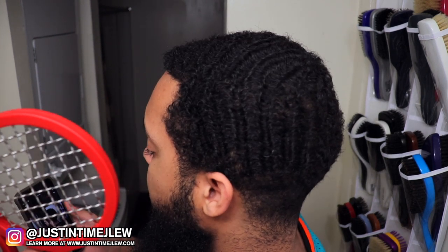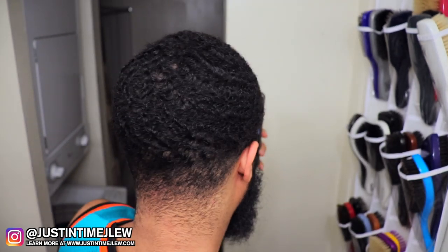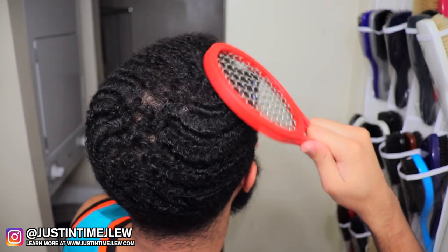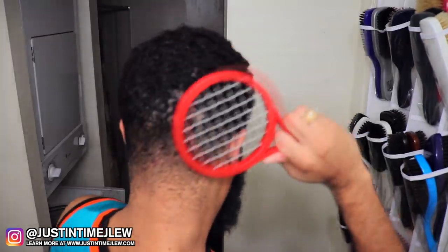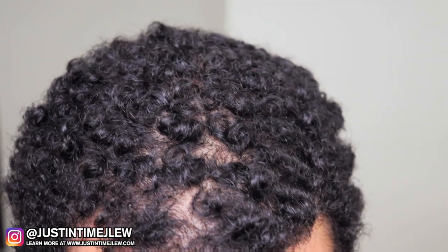Now, your hair has to be somewhat dry — if it's damp or wet, this won't work as well. It works better when your hair is in a drier state. With that being said, simply take the Twisted Up Comb. I'm right-handed so I use it with my right hand. Put it into your hair — you can hold it any way you want — and just start going in circular motions.